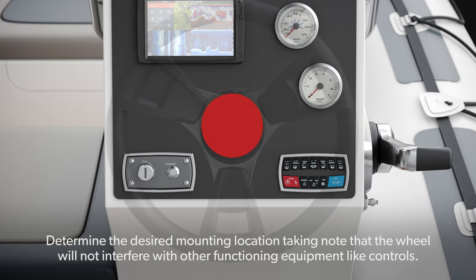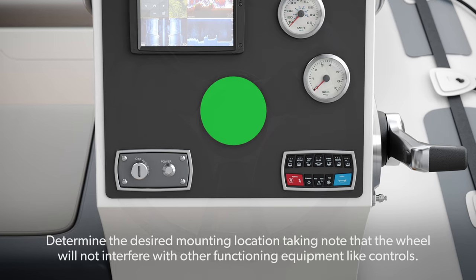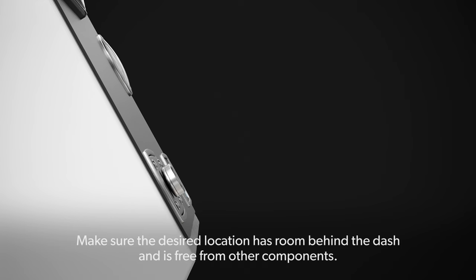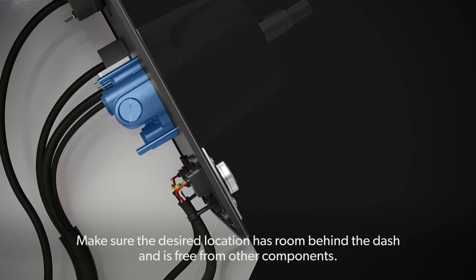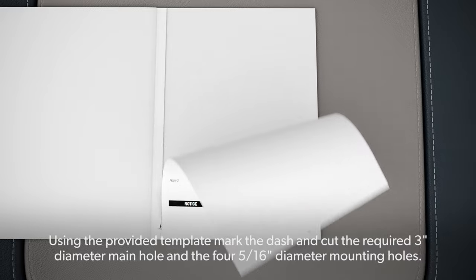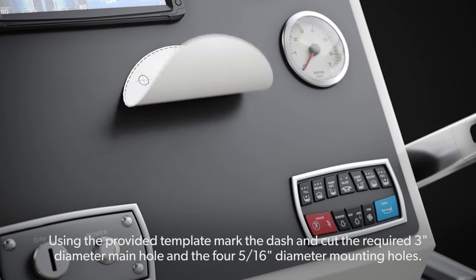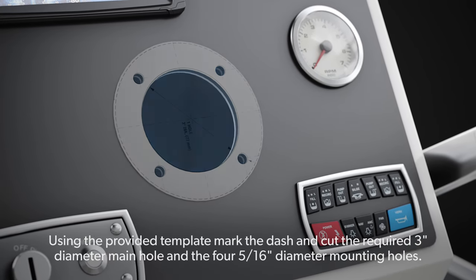Installing the Helm: Determine the desired mounting location, taking note that the wheel will not interfere with other functioning equipment like controls. Make sure the desired location has room behind the dash and is free from other components. Using the provided template, mark the dash and cut the required 3-inch diameter main hole and the four 5/16-inch diameter mounting holes.